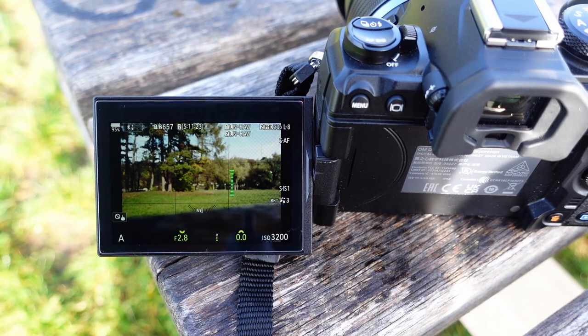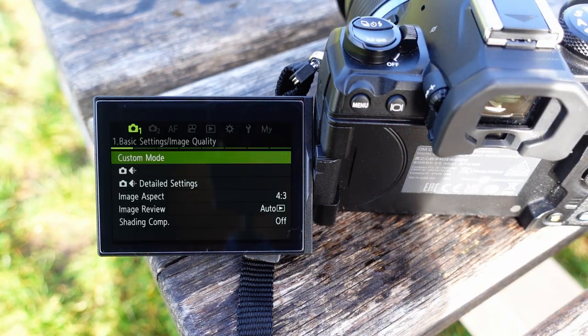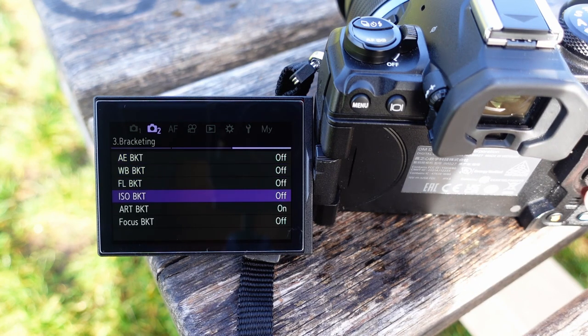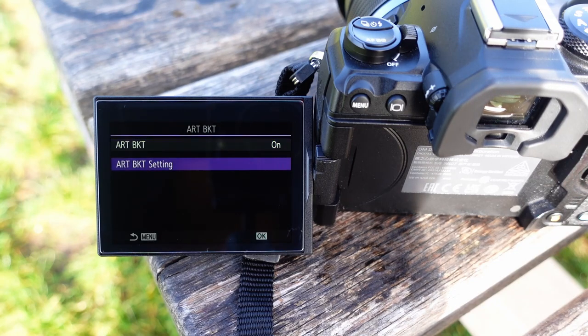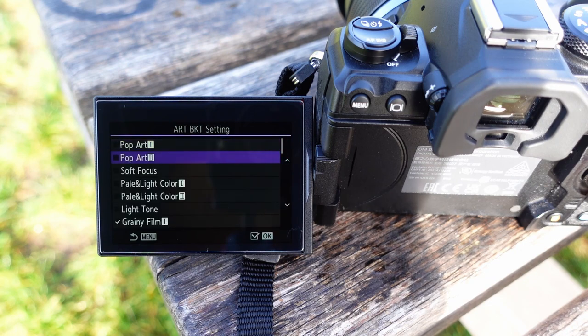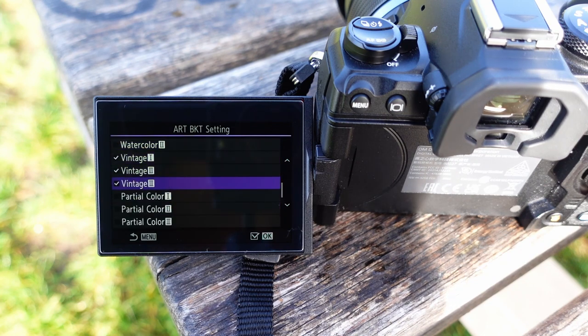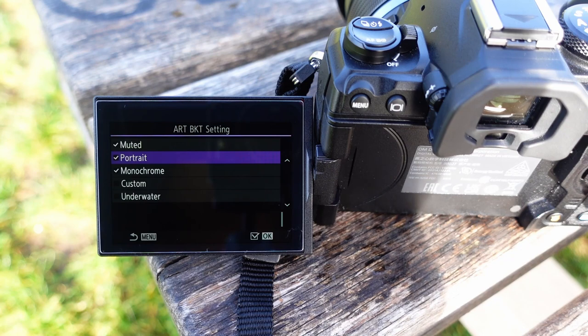Let me show you how to set up art filter bracketing in the OM-1. Press the menu button, go to the second last submenu, and there you have art bracketing — press OK. Under art bracketing settings you can select all the art filters you want in your bracketing shot. I only select those art filters and picture modes I already know I'll want to use, excluding everything I don't really like.